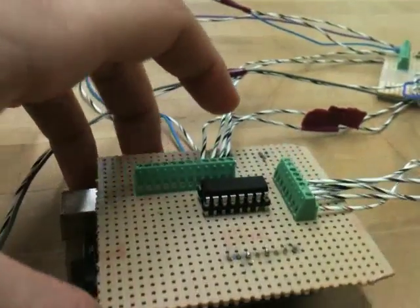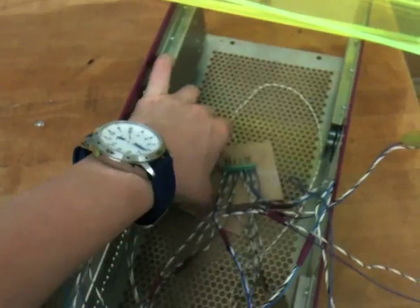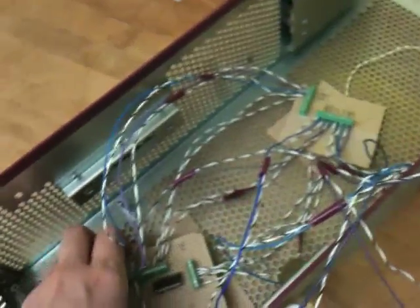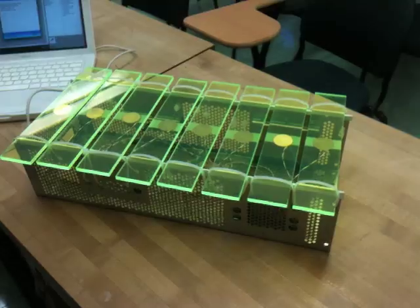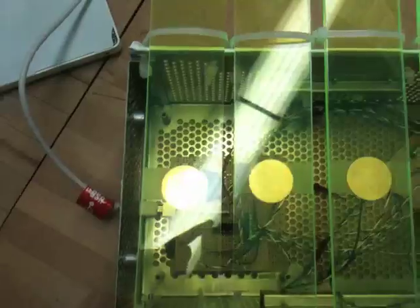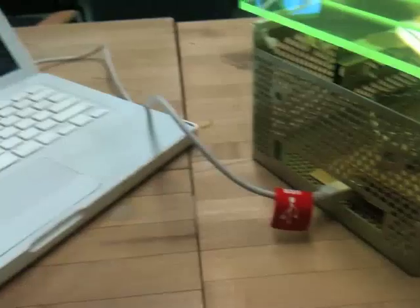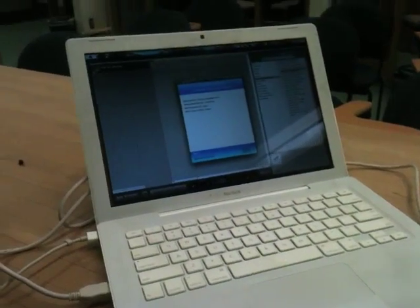Very nice. Then I put everything into the box. Make sure not to let the bottom of the Arduino touch the metal. I taped the piezos to the underside of the acrylic keys and held the keys down with zip ties. You might need to put some foam underneath the keys to prevent them from triggering other keys when you hit them.